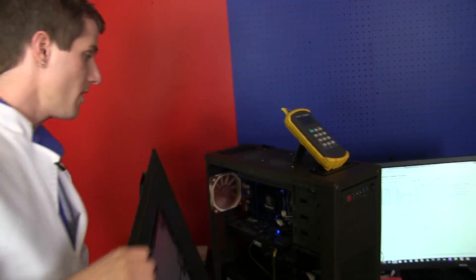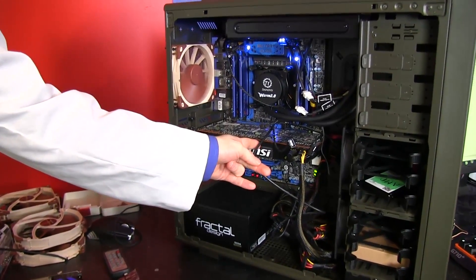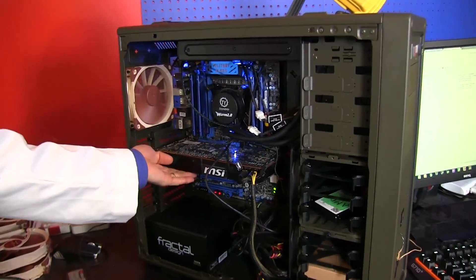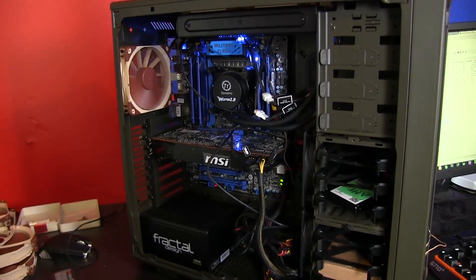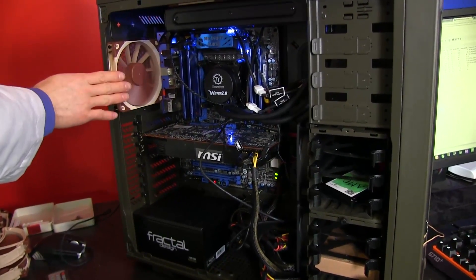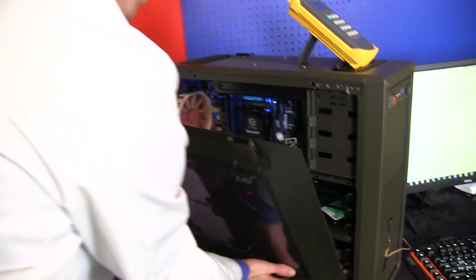The system inside here is a 3930K that is overclocked — it's a 6-core processor. We keep a GTX 580 in here, and we run Furmark when doing our load tests, or Combustor rather — it's kind of the same thing. We run Combustor so that the system is generating what would be an extreme use case scenario load. We always use our single 120mm exhaust and the two 120mm intakes that are stock on the C70.